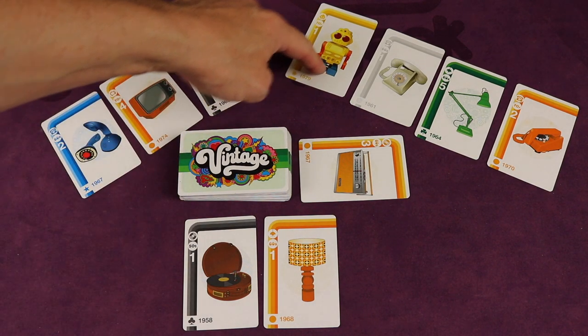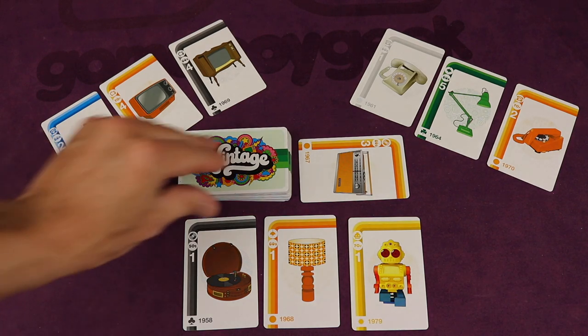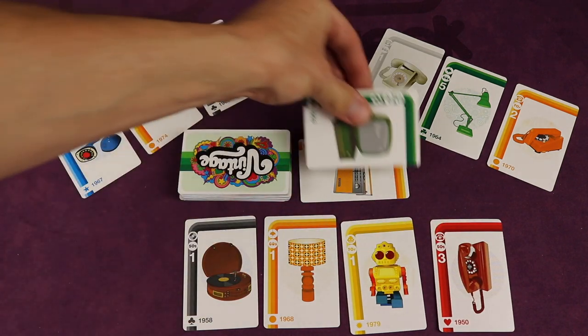Then you'll either take one card that's face up in front of any other player or from the discard pile and add it to your own display case — but it can be stolen by someone else. Then you'll draw two cards from the top, keep one to place into your display case, and put the other on top of the discard pile.